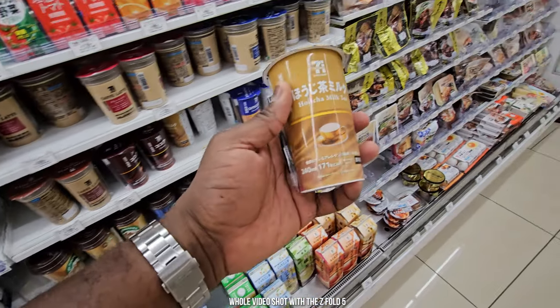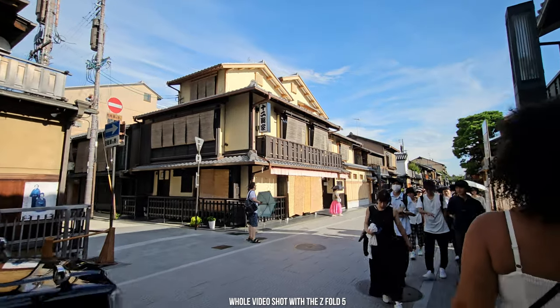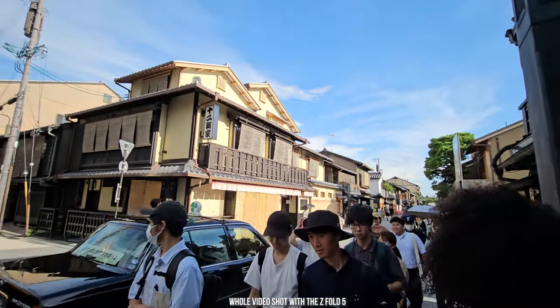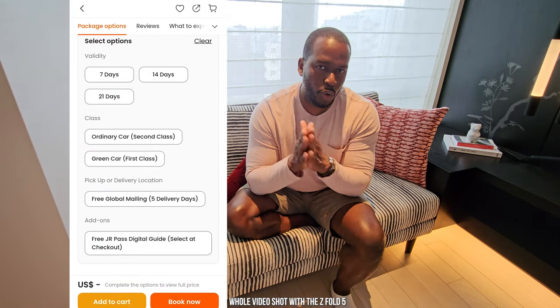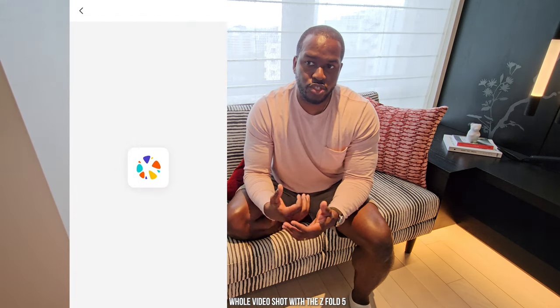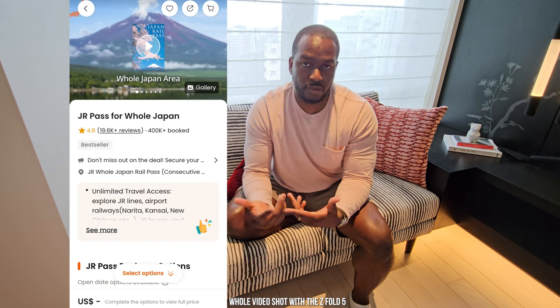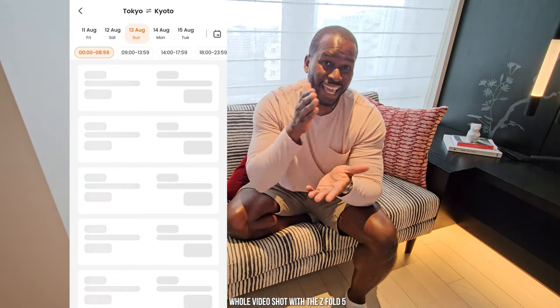We went to Kyoto and I was able to purchase a high-speed train pass — that was a really great experience. You can get that through the JR Pass, but since I was here for a short while, I used an app called Klook and it worked really well. It's great for purchasing things like a bullet train pass — the Shinkansen — or you can also use it to purchase tickets for different attractions within the city.